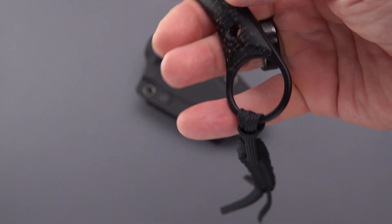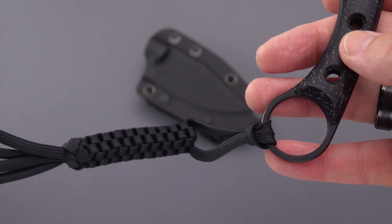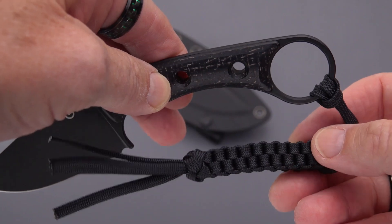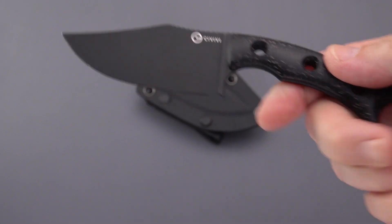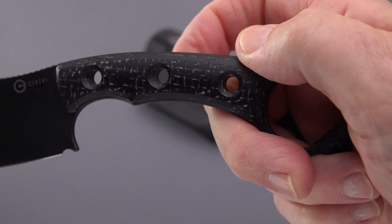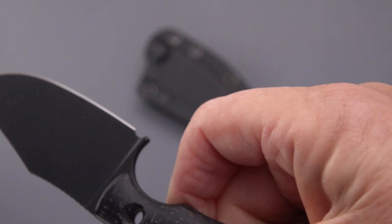This one came with a black burlap micarta — interesting, I don't believe I've seen this choice before on Civivi knives. They give you this lanyard that they've been doing for the Tamashi and for the Waxahachie. Waxahachie is the SenCut knife, which is a division at the lowest end of the We Knife Company, Civivi being the mid-tier. You can see straight through these three holes skeletonized into both the handle slabs as well as the steel. What is the steel, well...